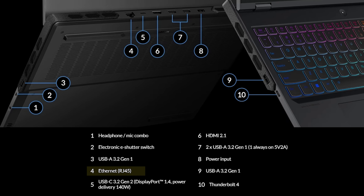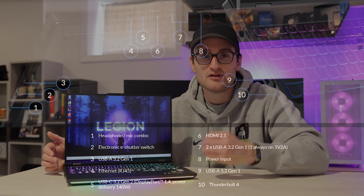On the back of the Pro 7i, which Lenovo continues to use for additional ports, we get an Ethernet port, a USB-C 3.2 Gen 2 port capable of 140W power delivery and DisplayPort 1.4, an HDMI 2.1 port capable of powering an 8K display at 60Hz, two more USB-A 3.2 ports (one of which is always-on), and your proprietary Lenovo power connector capable of pulling all 330 watts from the massive power brick. All in all, great port selection that should prevent you from ever needing a dongle.